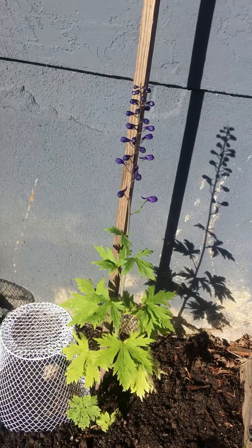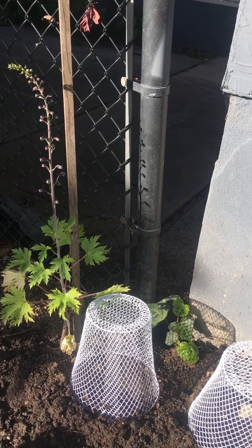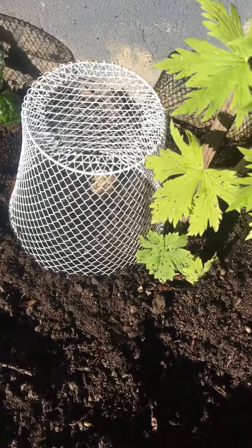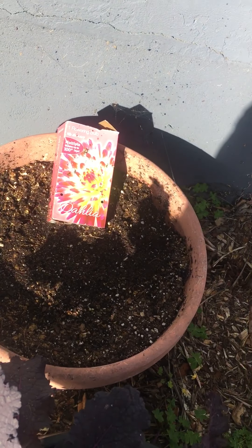And then these are delphiniums, but I think I'm going to take those out and put some more hollyhocks when they come in. And then in here I planted some mammoth sunflowers, and they haven't come up — I don't know if they're going to. So I'll have to plant some more. I planted a dahlia in there.